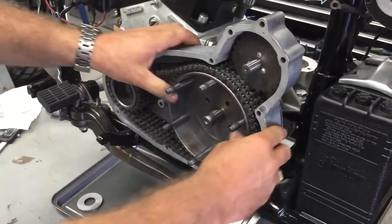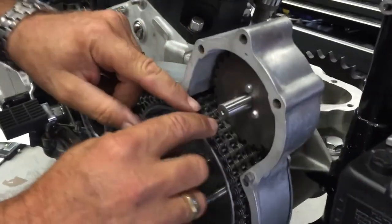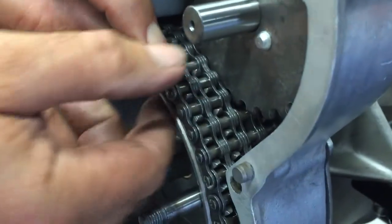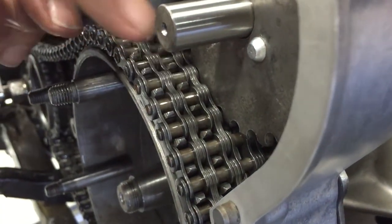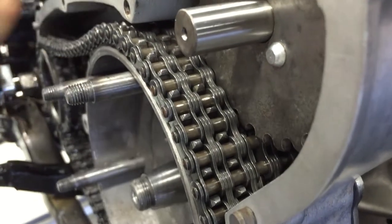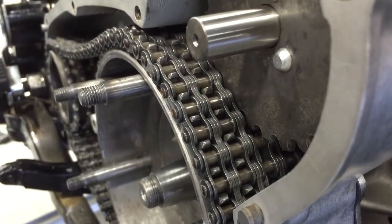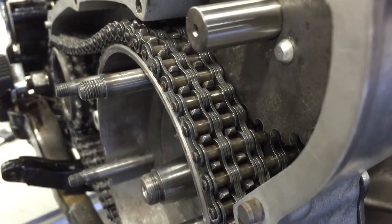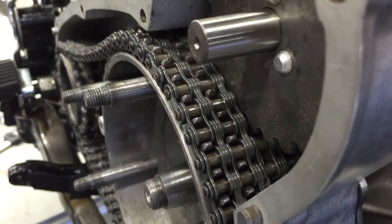Make sure they're all seated and it's actually centered between the chain. The thrust washer thicknesses are 090, 060, 030, and we've also got a 15 thousandths one as well.